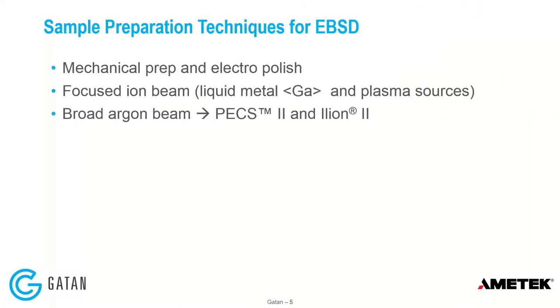There are multiple ways to prepare samples for EBSD. The traditional and probably most widely used is mechanical prep, maybe followed by electropolish. Recently, in the last five to ten years, people have been using focused ion beam — originally gallium FIBs, and now more recently plasma FIBs — mostly for 3D EBSD. And finally, broad argon beam, which could also be called broad ion beam because it is possible to use other ions besides argon. In the case of Gatan, we have two products, a PEX2 and an ILIEN2, that can be used for preparing samples for EBSD. And I view sample prep as requiring a complete toolbox of a variety of tools, because no single tool will do everything you need.